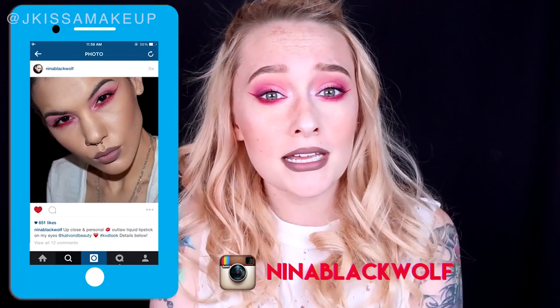She's one of my closest friends — I call her my soul sister. She's a really amazing artist, talented with hair, and always rocks this beautiful kick-ass makeup. So if you want to see how to achieve this Nina Blackwolf inspired look, let's get started.